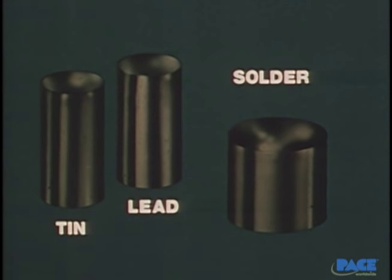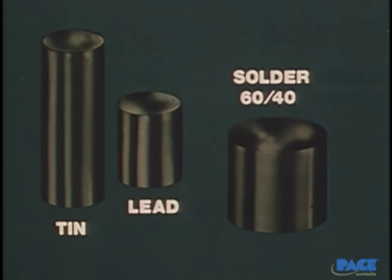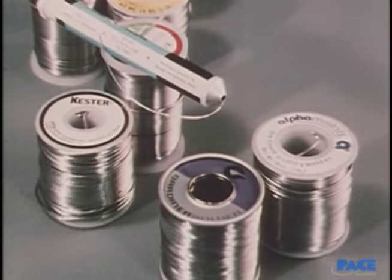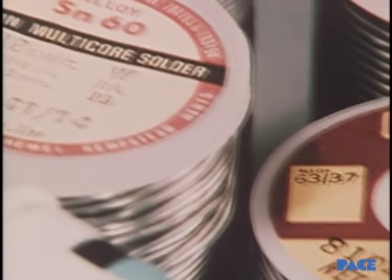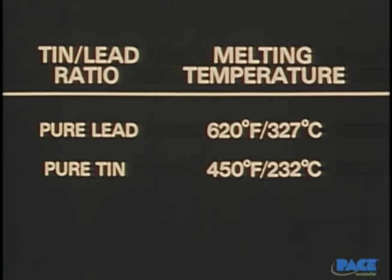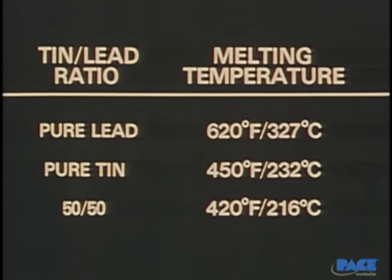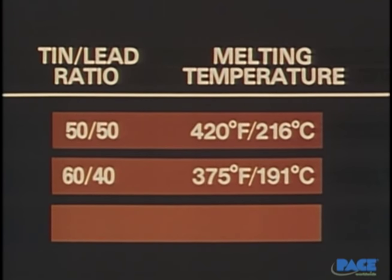Solder is a metal alloy made by combining tin and lead in different proportions. Here the proportions are equal, so it's known as 50-50 solder — 50% tin and 50% lead. A 60-40 solder would consist of 60% tin and 40% lead. You can find these percentages marked on the various types of solder available, and sometimes only the tin percentage is shown. The striking fact about solder is its low melting point. Pure lead has a melting point of 620 degrees Fahrenheit; pure tin, 450 degrees. But when you combine them into a 50-50 solder, the melting point drops to 420 degrees — lower than either of the two metals alone.